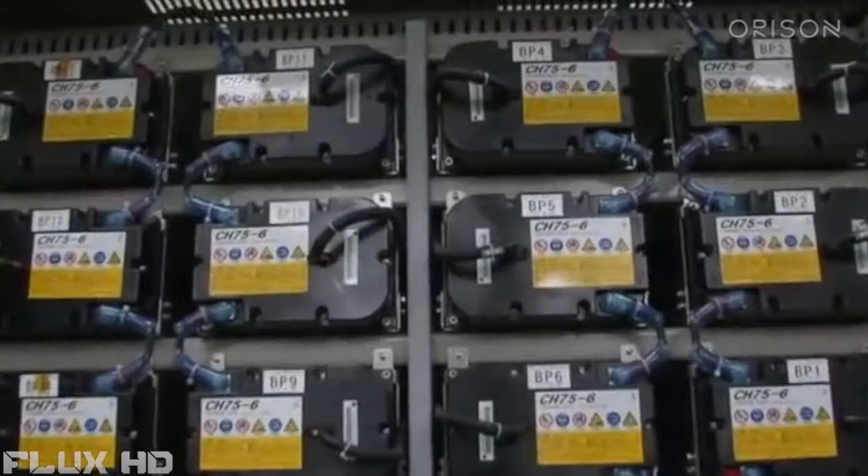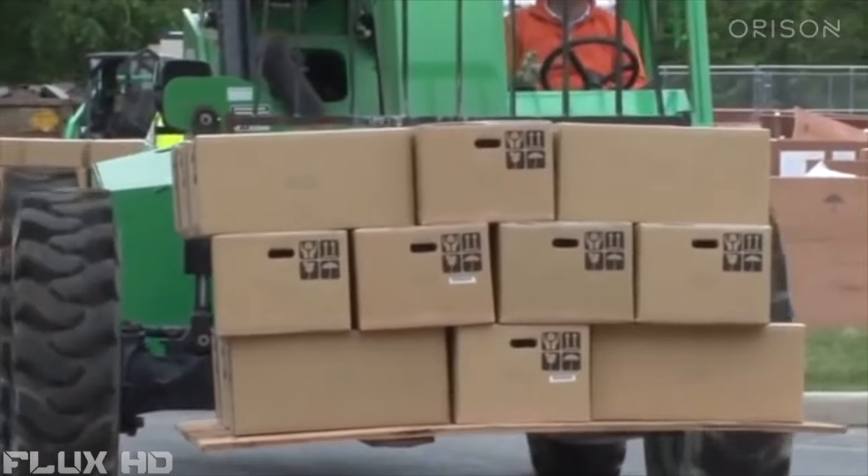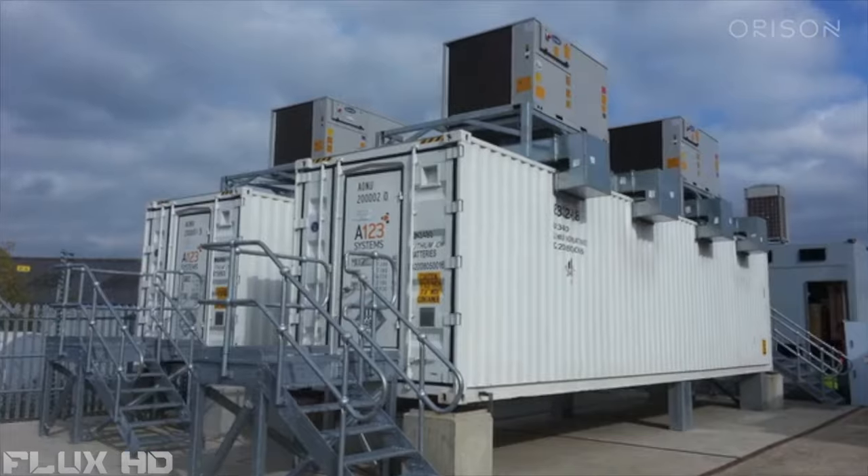We've been frustrated by the lack of innovation in moving to a clean, renewable energy grid. Traditional energy storage solutions are complex, invasive, and clunky, and they're meant to be in mechanical rooms or outside.